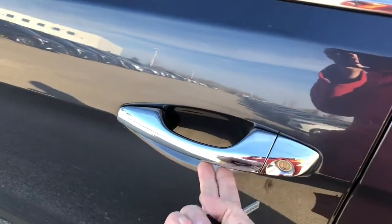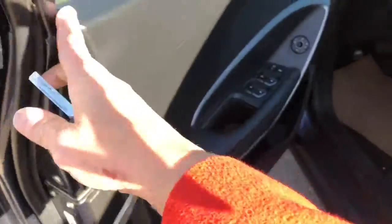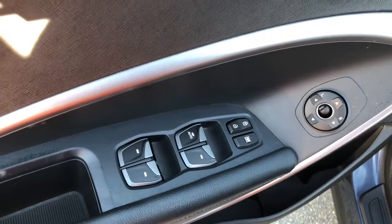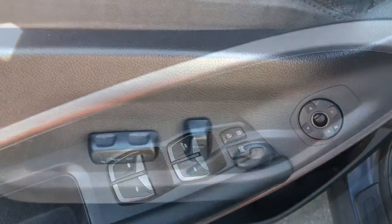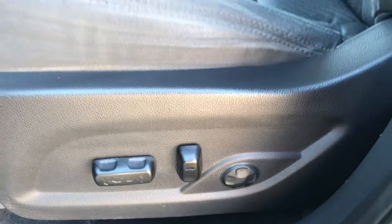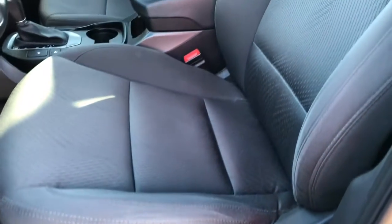Let's make our way inside. On the driver's door you can see that it's equipped with automatic windows, doors and mirrors. The driver can easily adjust his seat with his left hand for comfort. This is a complete cloth interior.